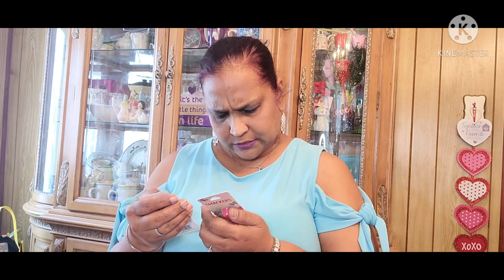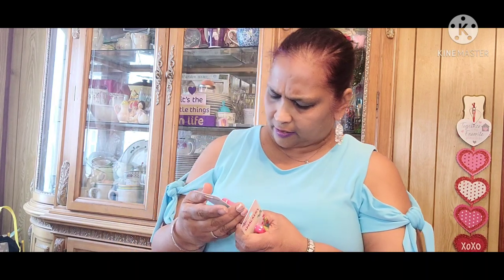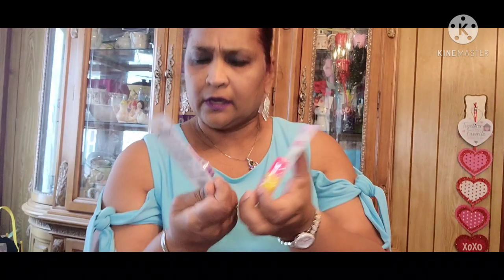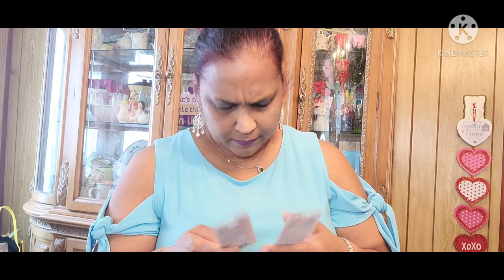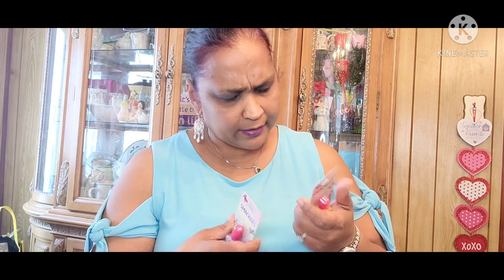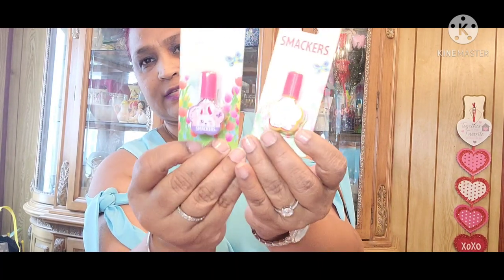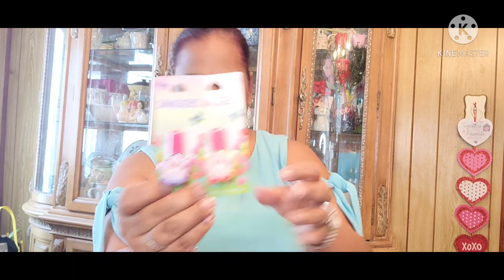Then I also picked up these two lip smackers — and these are actually nail polishes. One is a yellow and one is a purple, so I got those.